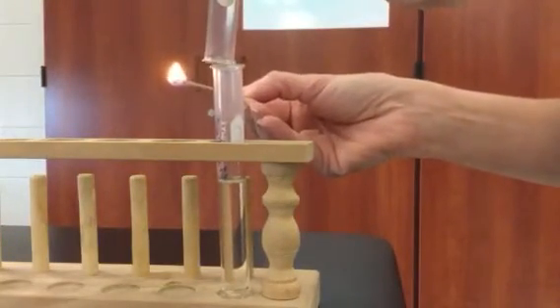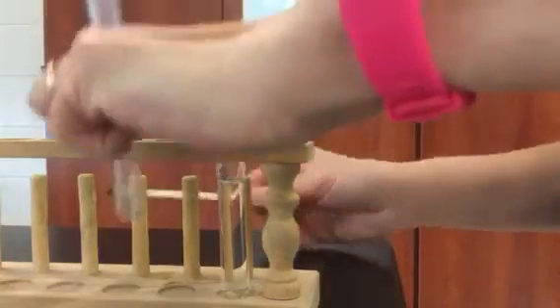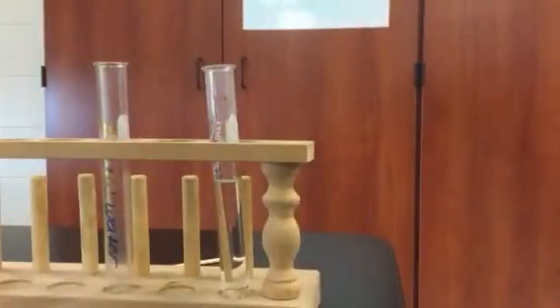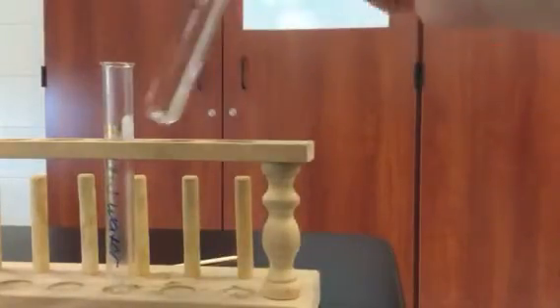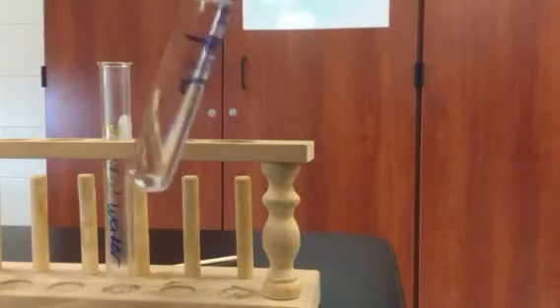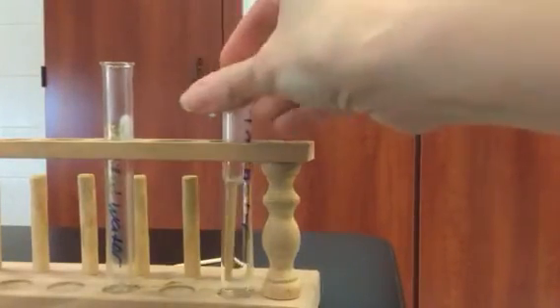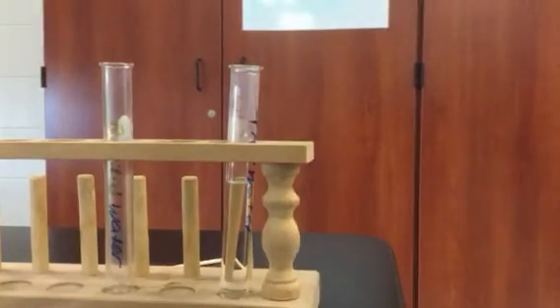And I'm going to put it in here in between these two test tubes. And you can see this is what our tube looks like when we're done. It's reaction two.